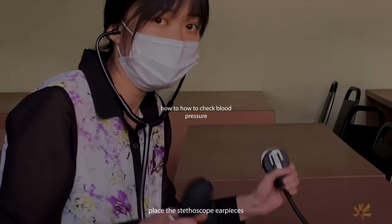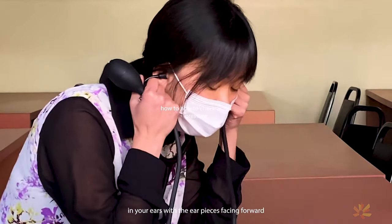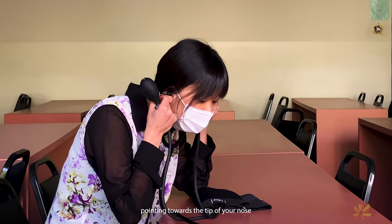Place the stethoscope earpieces in your ears with the earpieces facing forward, pointing toward the tip of your nose.